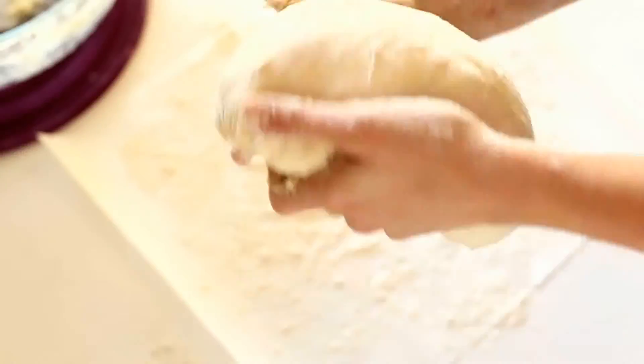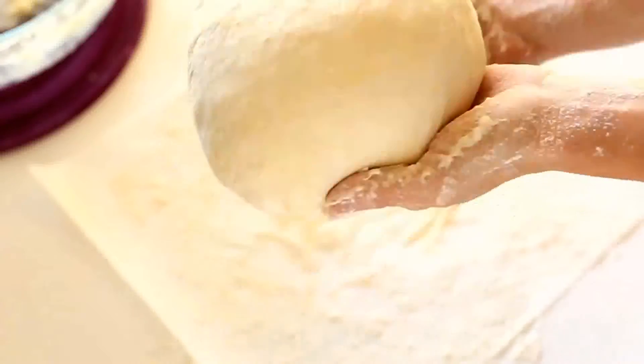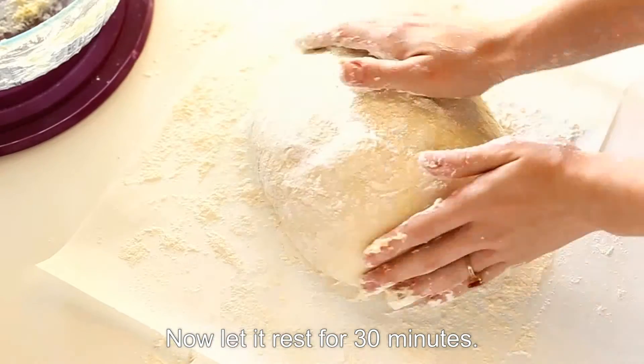Carefully place your dough with parchment paper inside the Dutch oven. Cover and bake for 30 minutes.